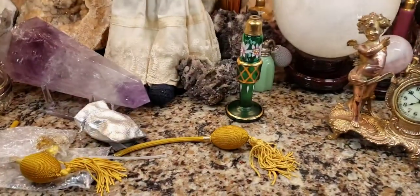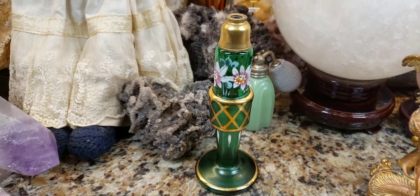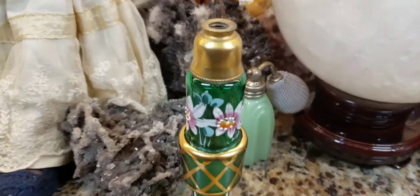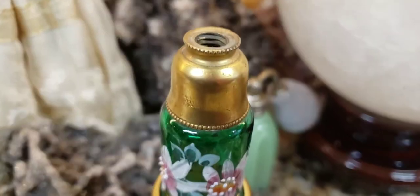It's project time and unboxing! I found this beautiful 1920s–1930s Art Deco Czechoslovakian hand-blown glass perfume bottle — quite a mouthful, right? It was missing the atomizer, so the bulb, the tube, and the metal part on the top.